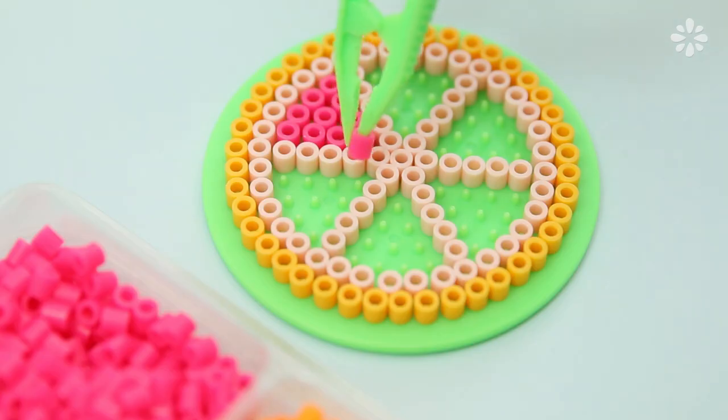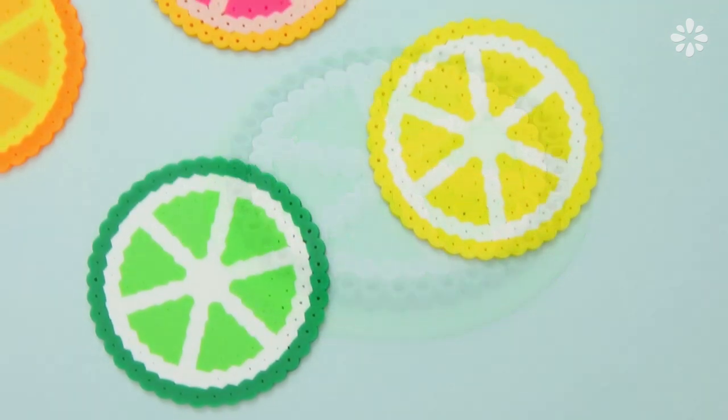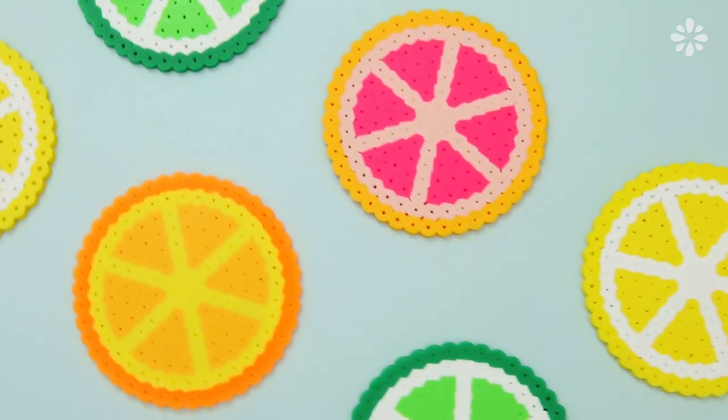You can repeat this same simple design in other colors to make different citrus slices. I made a lime, lemon, grapefruit, and orange.